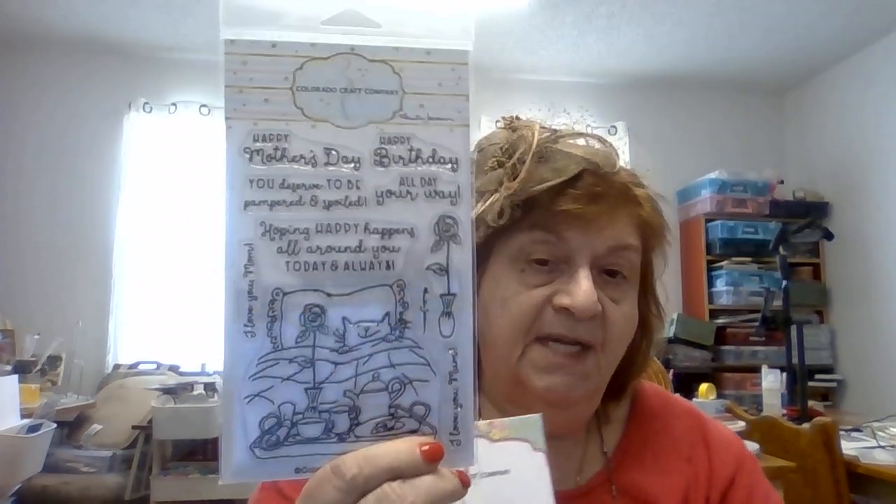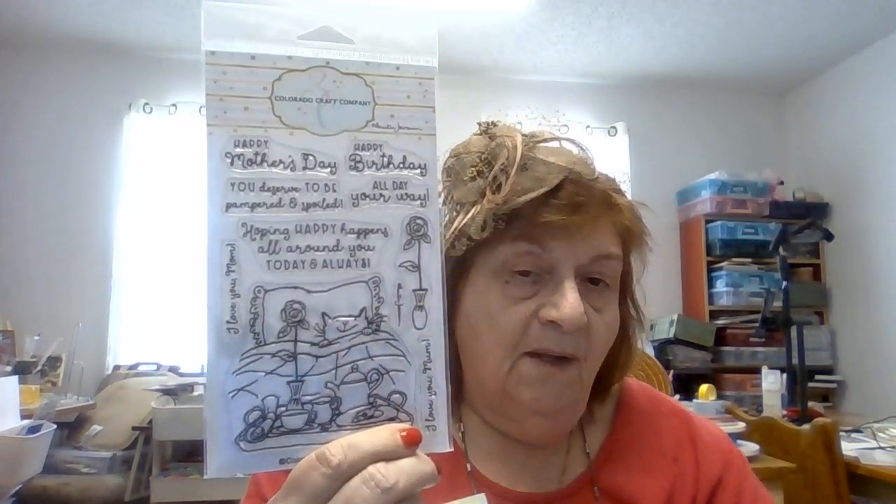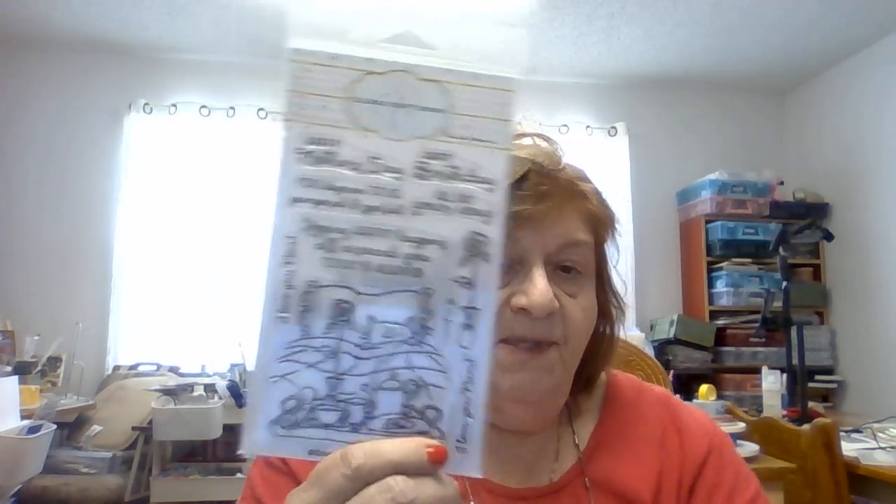This one I just thought was beautiful for my bird people out there — it's a gorgeous stamp. It says 'Let the beauty of what you love be what you do,' and 'If you want to fly, give up everything that weighs you down,' and 'Where there is love there is life,' and 'Hello dear friend,' and 'Robins appear when loved ones are near.' That one also has a matching die. And without a matching die, this is the Happy Mother's Day stamp — which I know is past, but it could be a get-well card too, with the person in bed with the tea cart.